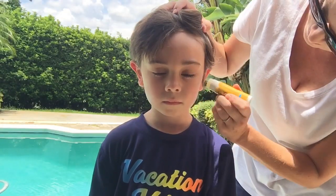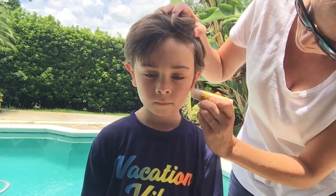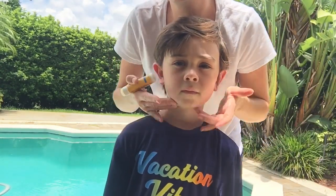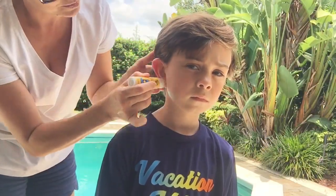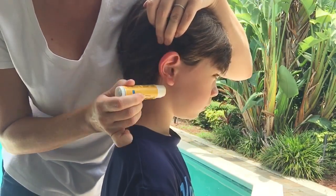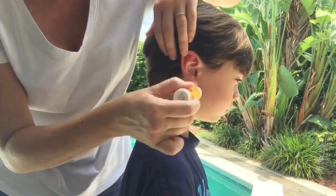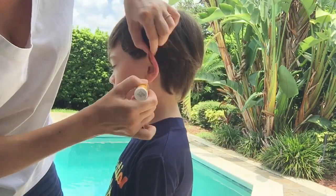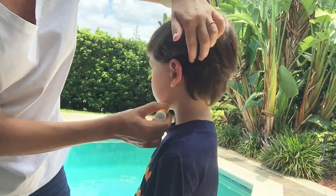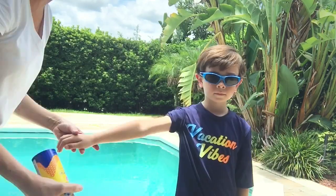It's hard to keep them still most of the time, so I found that for the face the sticks tend to work a little bit better versus using a cream. The ears are a place that I feel gets overlooked or forgotten about most of the time, so if they have short hair or they're not wearing a hat, you really want to make sure that you're coating the backs, the tops, and really getting that area covered very well.